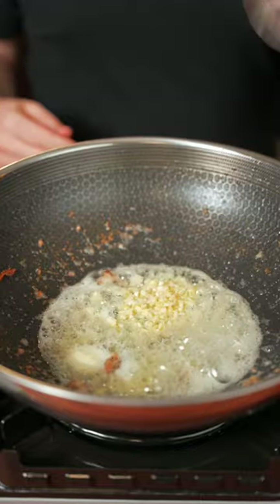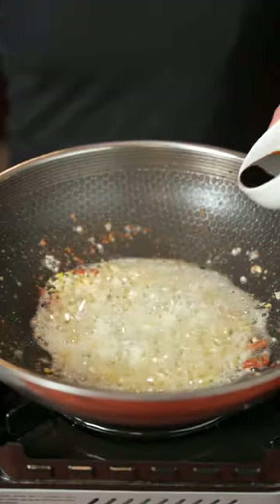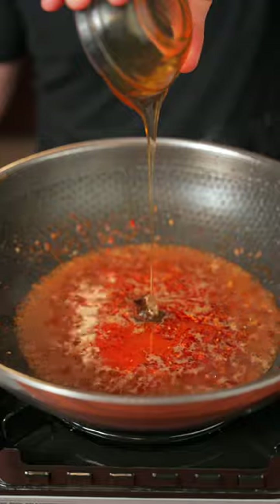Now we're gonna add about two tablespoons of butter, some minced garlic, and minced ginger. Sauté for about 30 seconds or until the garlic is fragrant. Now we're gonna go in with some soy sauce, rice wine vinegar, a little bit of chili oil and sriracha, and about a third of a cup of chicken stock. Now we're gonna add about a third of a cup of honey.